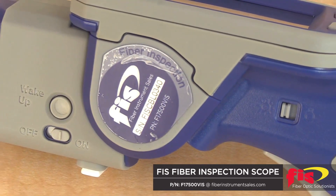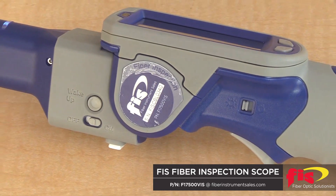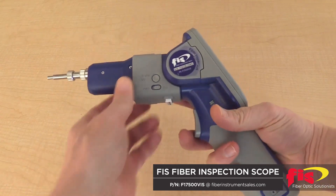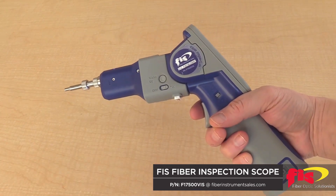The FIS Fiber Inspection Probe is our newest product and is loaded with features at a competitive low cost. The ergonomic handheld design can be used vertically, horizontally, or can fold inward to about a 45 degree angle, allowing it to be used in a number of positions with an enclosure or patch panel.